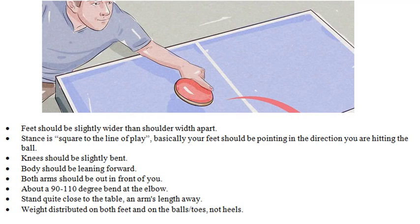Feet should be slightly wider than shoulder width apart. Stance square to the line of play — basically your feet should be pointing in the direction you are hitting the ball. Knees should be slightly bent, body should be leaning forward, and both arms should be out in front of you.